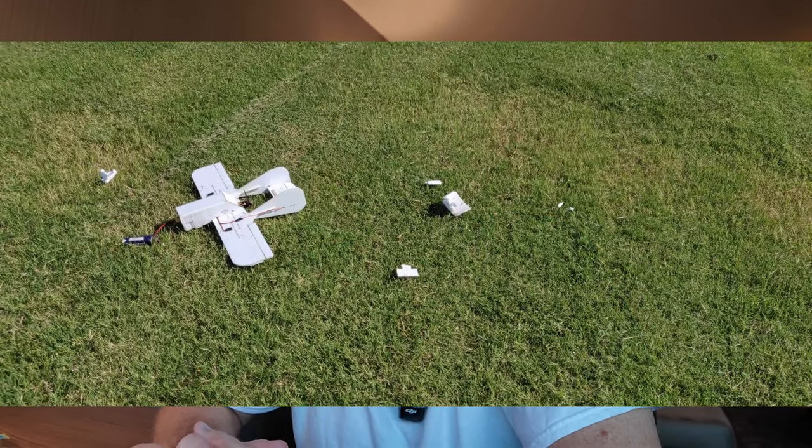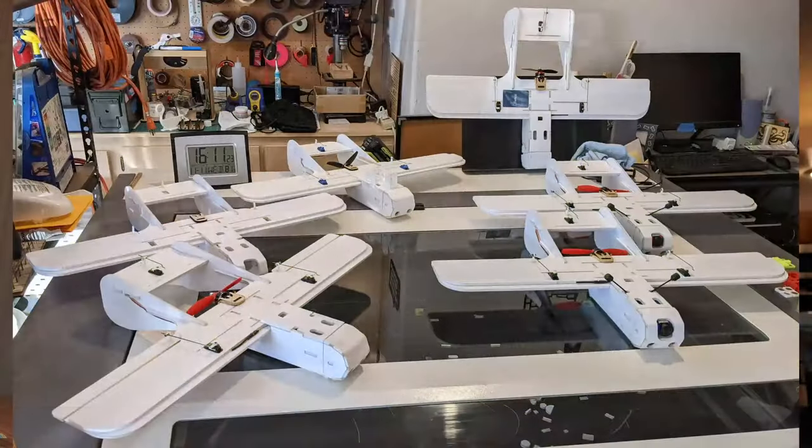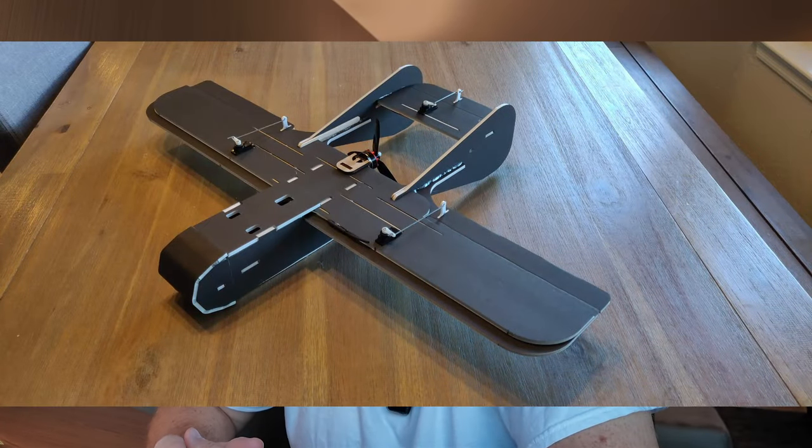These are not heavily loaded airframes — they're things that we're out yanking and banking at the park, doing combat stuff. And if somebody knocks you out of the sky, you giggle and grin, go back to the shop, build another one the next day, and go back out and knock his ass out of the sky. That's what these airplanes were for. But I still wanted to find some additional strength — a hybrid model between my version one, the early conventional top-stepped KFM airfoils, and version one and a half where I had inverted it.